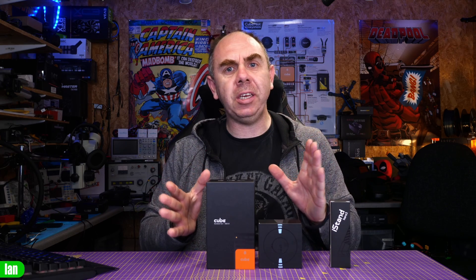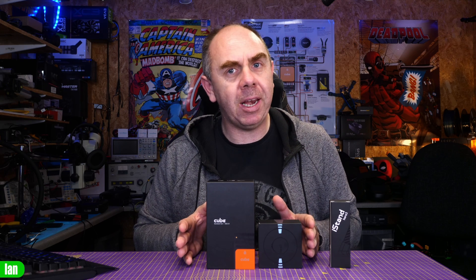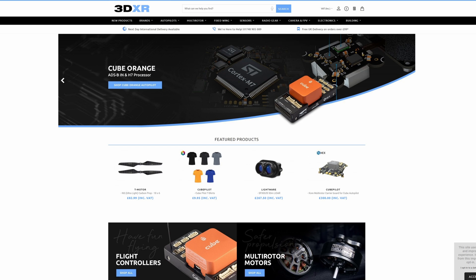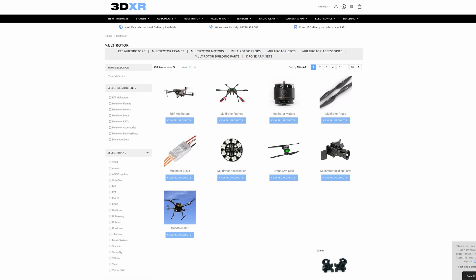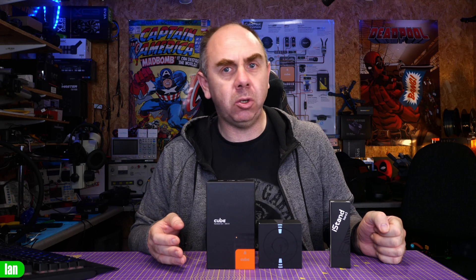Just before I get into it, I want to say a massive thank you to Ben at 3DXR. We would not have been able to make this content without his support. He has very kindly sent these over to me to have a look at, and if you're interested in getting yourself anything for the CubePilot system — for plane, boat, rover or anything else — please do check out the link to their website in the description. He holds an incredible amount of stock not only for ArduPilot-based aircraft but anything you may need to get yourself up and running.